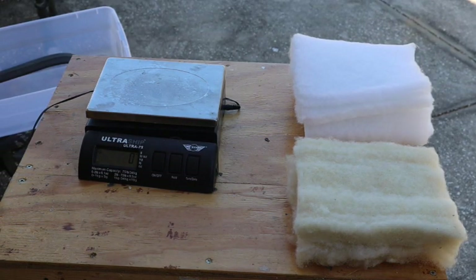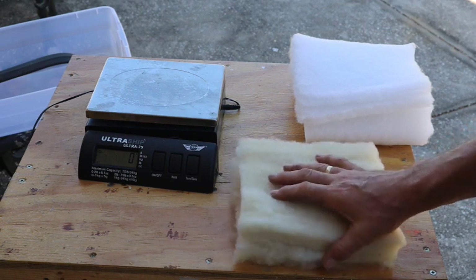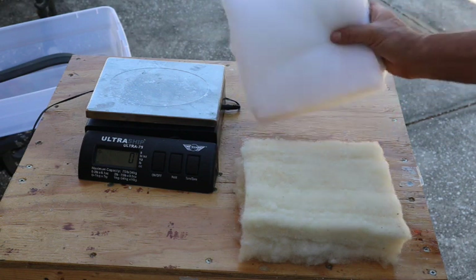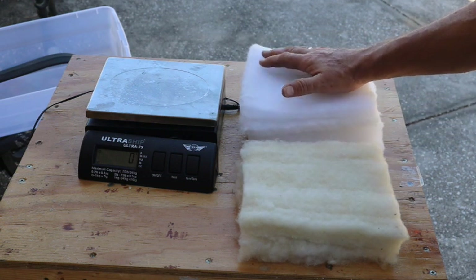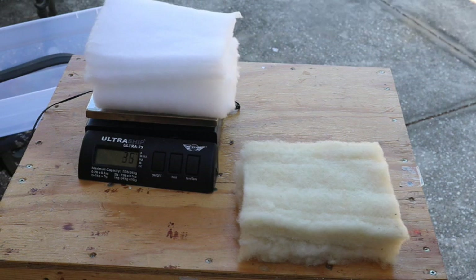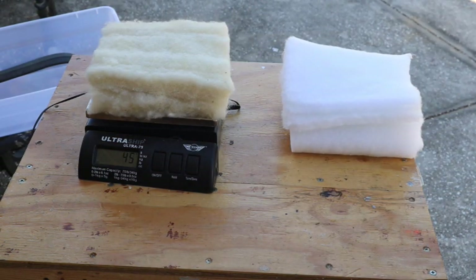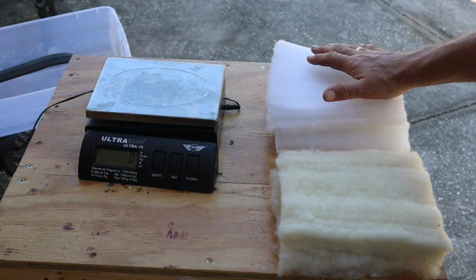To continue our insulation test, I'm going to compare natural wool fiber, which I requested and received as a sample, and this polyester batting. I cut the polyester batting close to the size of the sample I received. It may be a little higher in loft, a little greater in volume than the wool. This is 45 grams, and this is also 45 grams — the same weight, even though the polyester may be a little bit thicker.